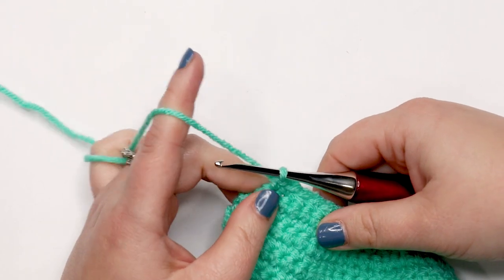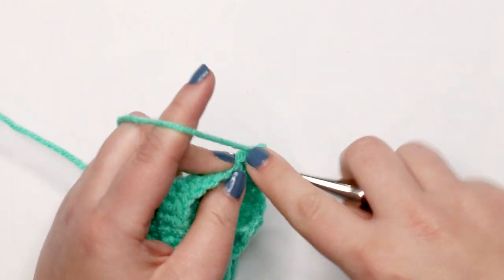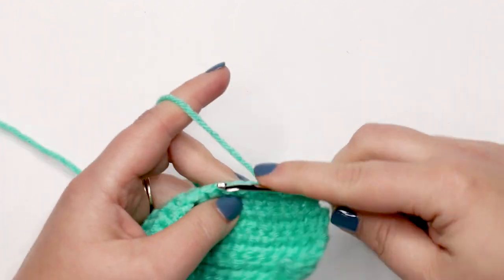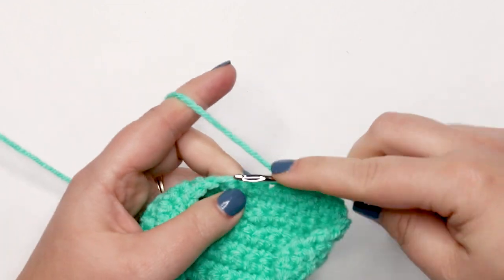Now we're ready for row ten. Chain up one, turn your work, and place one single crochet into each stitch across. Meet me back here when you're ready to start row eleven.